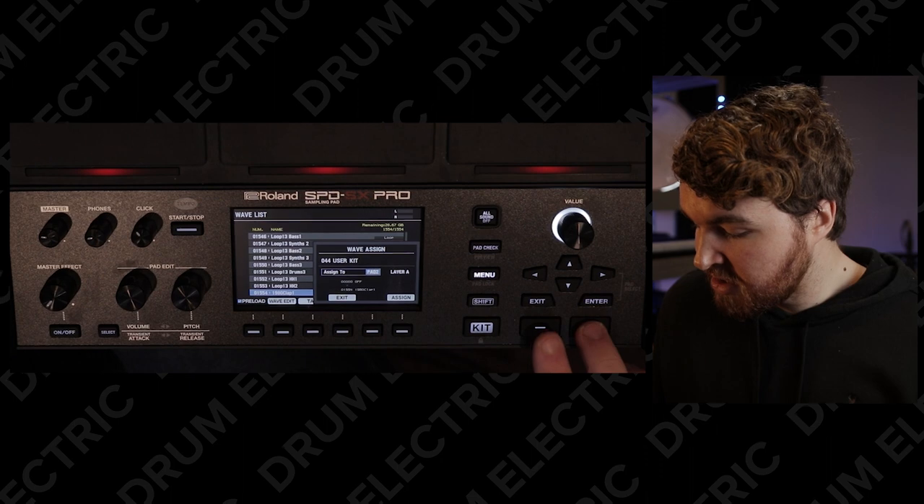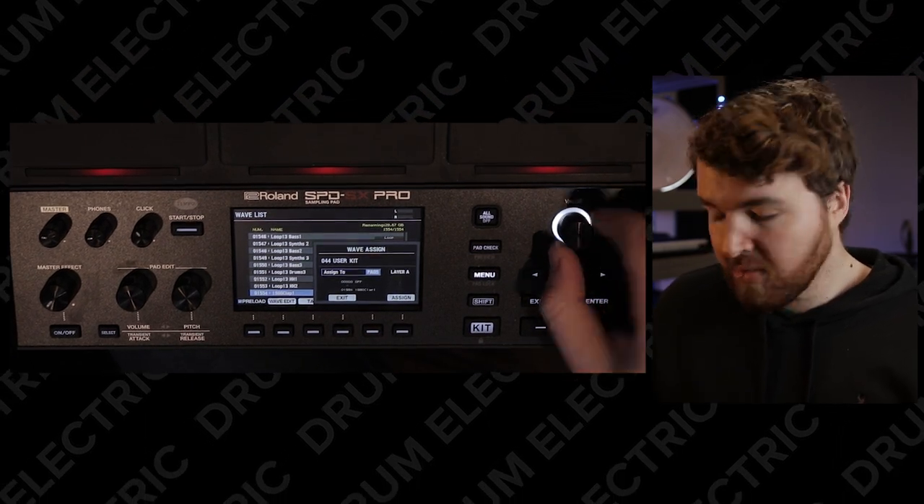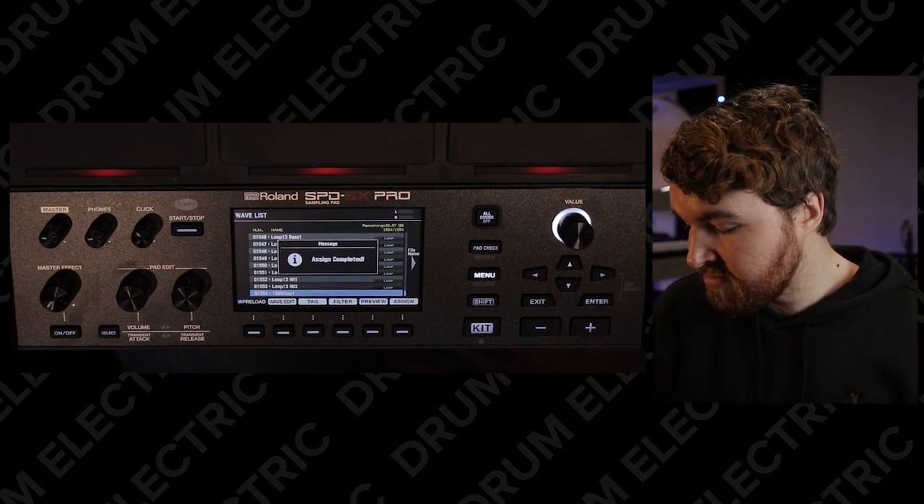To do that, it's already selected. I can either use the plus and minus buttons, or this very fancy control knob, which is even better. Go all the way to pad five, layer A, because that's where I want it to be. Hit assign — assign completed.